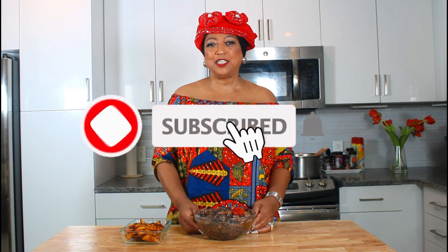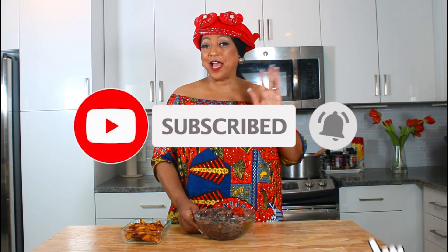Thank you for watching. Please subscribe, like, and hit that notification button, and I'll see you next time. Bye bye.